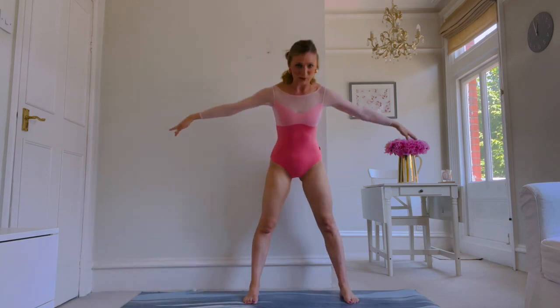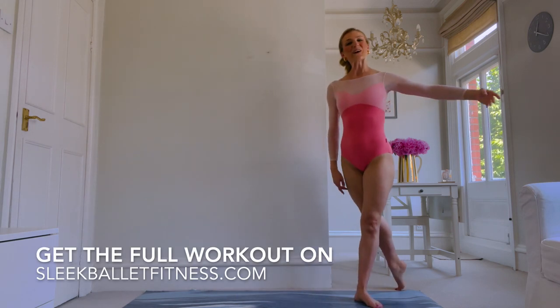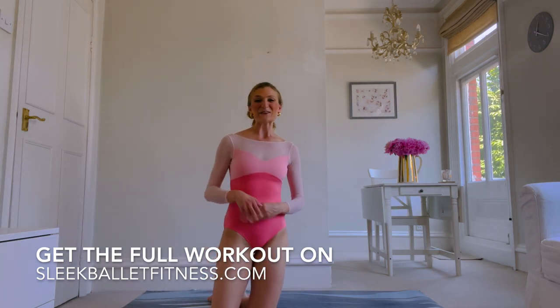Extend the arms back out to second, tailbone down. Bring your feet into first, taking a step to the side. Well done! I hope you'll join me again soon, or maybe pop into a live class and I'll get to see you there. Bye everyone.